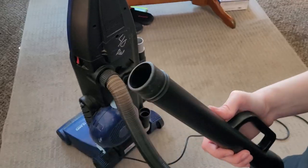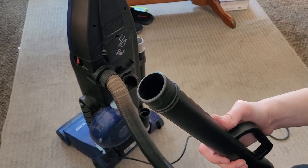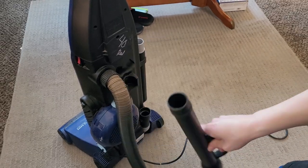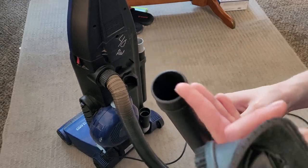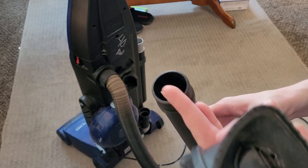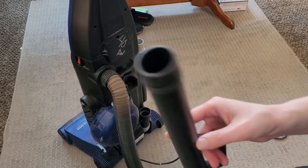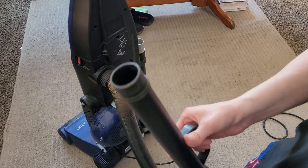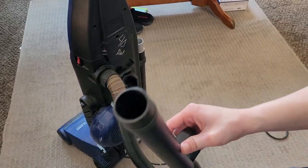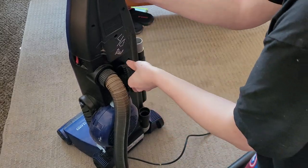So if you want to use the Tangle-Free Turbine, the soft dusting brush, or any of the other really good quality Dyson attachments, you can use those on these machines. You can also use Panasonic or Kenmore attachments, so if you want to attach a bare floor tool and some extra extension wands to clean bare floors, you can do that as well. Even though these are very rudimentary machines, in practice they're very versatile. This tool stores on board the machine.